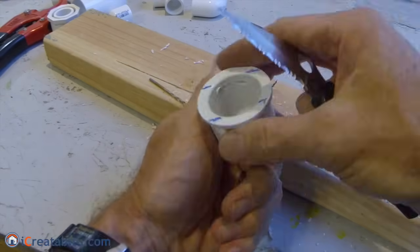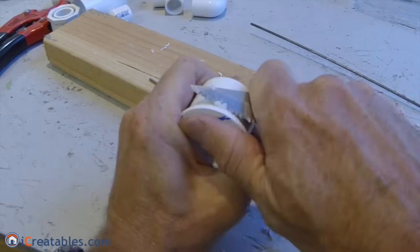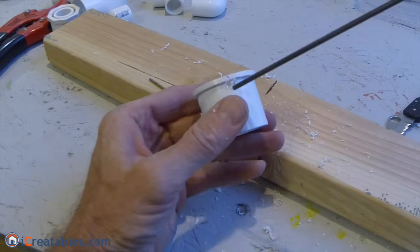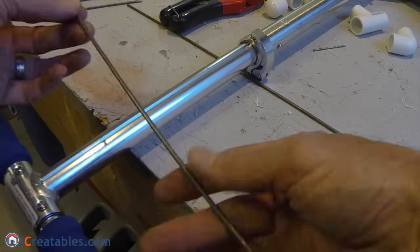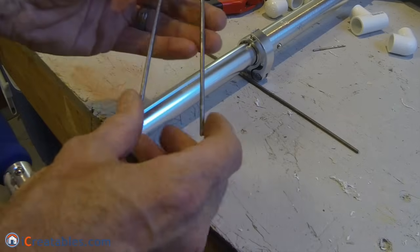After the holes were drilled, a knife is used to clean the PVC burrs off the inside and outside of the bushing. The holes are tested to make sure they are free of burrs by inserting the 1/8 inch wire. To make the launch pin, a piece of 1/8 inch steel rod is cut to 10 inches long.